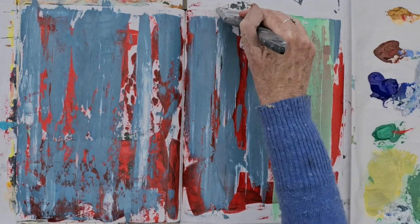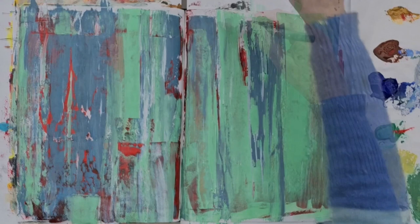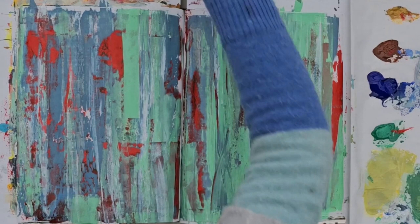And now I'm coming in with a lighter colour, which is cool and a little bit desaturated as well. And I'm just basically building up paint layers, just to mix and excavate, and just to create an interesting textured surface.